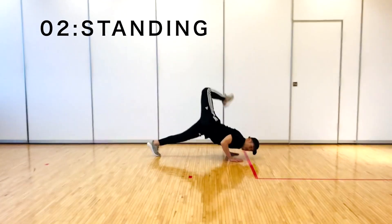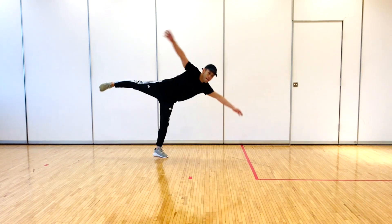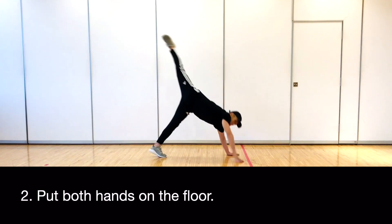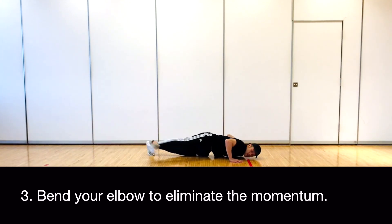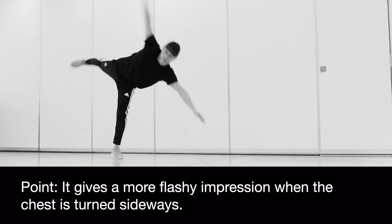So let's master it first. 2. Standing. Fall forward while turning both arms. Put both hands on the floor. Bend your elbow to eliminate the momentum. Kick your right leg outward. It gives a more flashy impression when the chest is turned sideways.